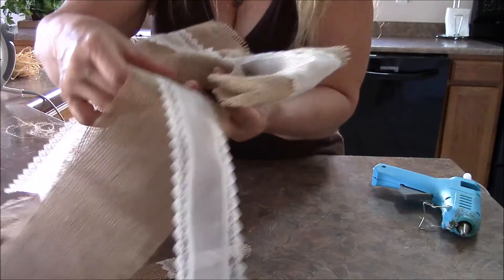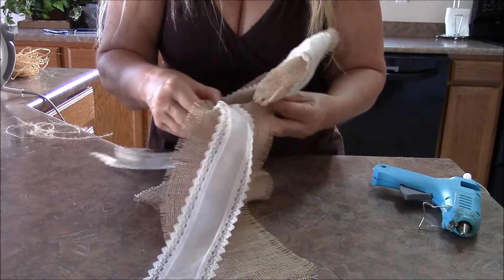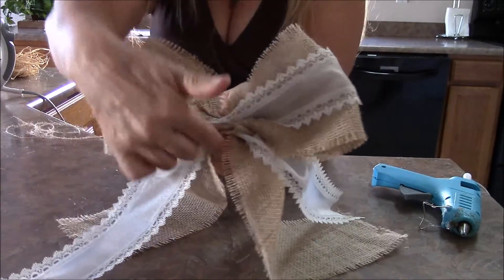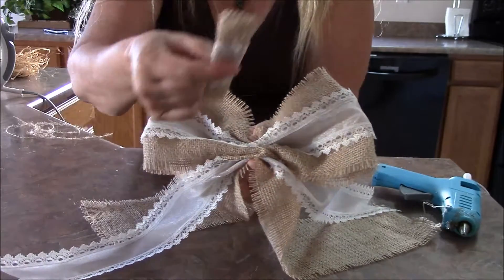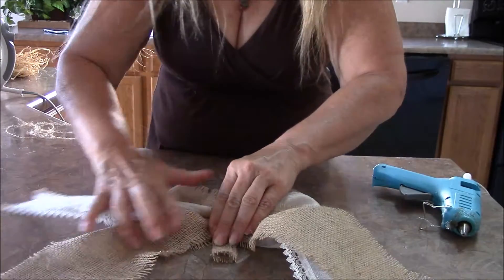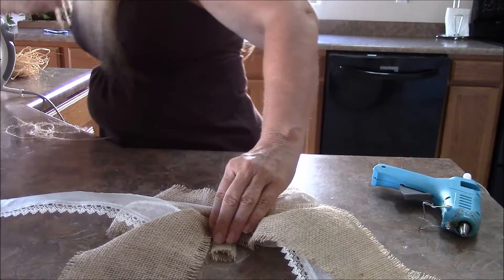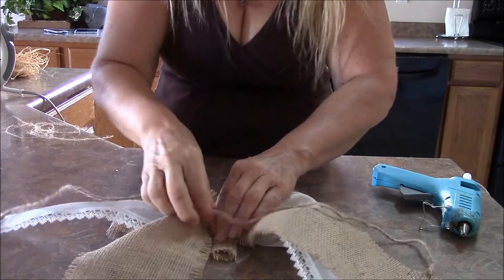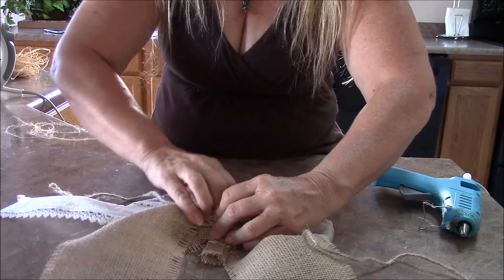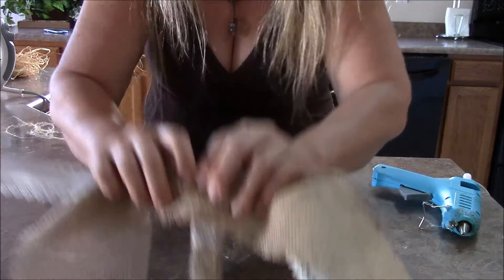Then find your middle half and fold it together like a fan, pinch it together like that. Then take your tail, do the same thing — fold it in half, scrunch it together, and put it right below your loop part. Take your middle piece and overlap it on the front side. If you're going to hang this somewhere, I usually use pipe cleaners but today I'm going to take a piece of burlap to tie it on with — lay that down on the back side of your bow.